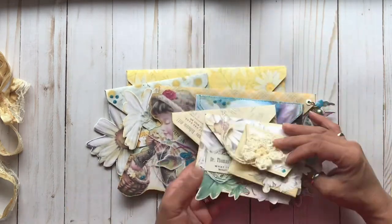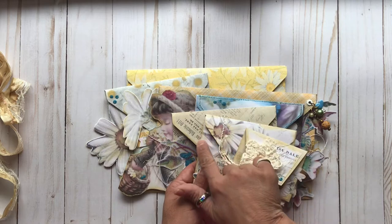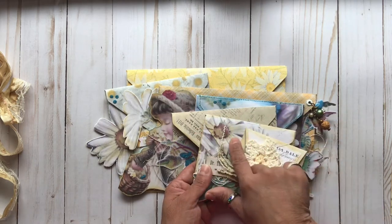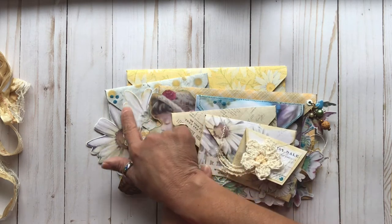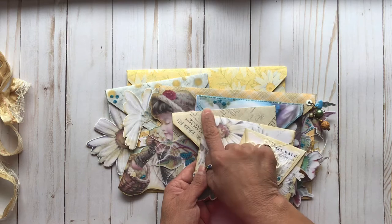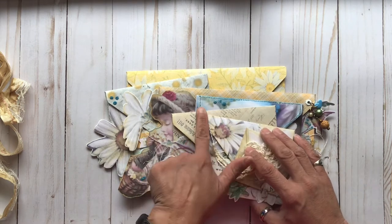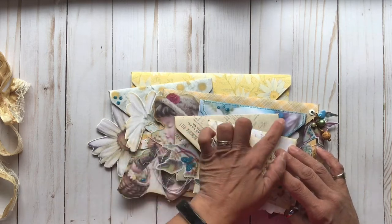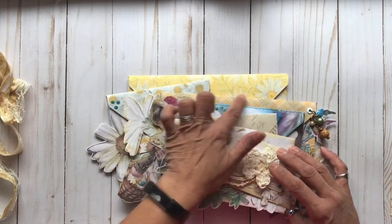Now if you want to make one of these for yourselves, just make sure that whenever you are gluing anything down — whether it is the envelope on top of the next one, or any of your imagery — do not put it past the top of the envelope that's underneath. Because otherwise, if this sticks out, you're not going to be able to open that very easily. It'll get in the way. So always make sure there is nothing past those lines.